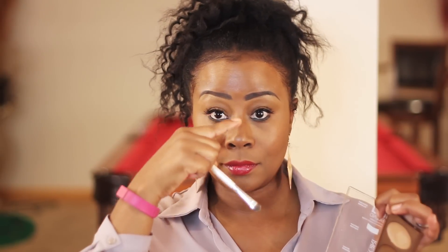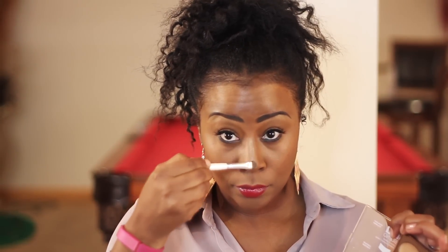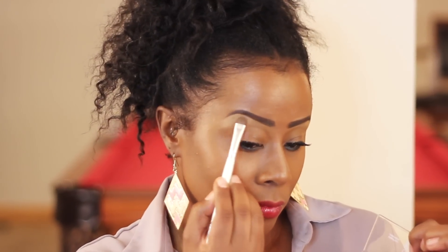Now into the highlight — I'm going in with that top color and it has such a soft shimmer. I'm going right down the middle of my nose just to highlight there, using this ELF shader brush that I got for one dollar from Target, then taking my finger to blend it out. You can also take the sponge if you'd like. Now I'm going underneath the eyebrow with the same shade — I just love the coloring of this; it's not stark, it's such a pretty color.